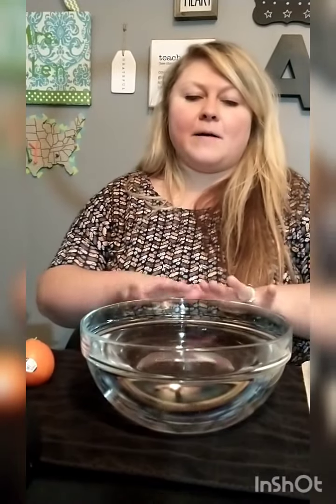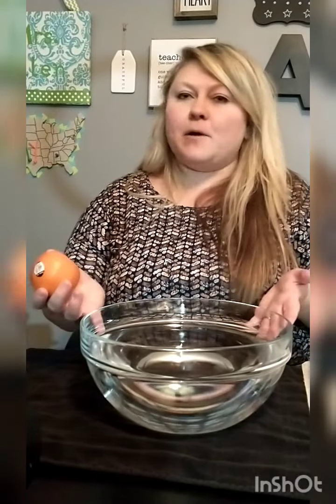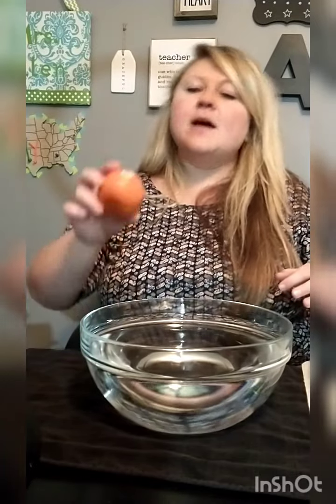What I have here is my table with a towel on it, paper towels just in case, an orange, and a big container of water. This is not hot water, it's not cold water — it's just whatever came out of my sink a second ago.